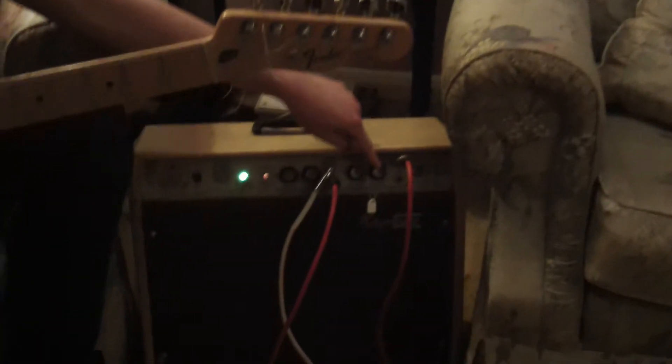It's completely in full working order and I've bridged the channels, doing the old Marshall trick — turned everything to full and it sounds like early Zeppelin.